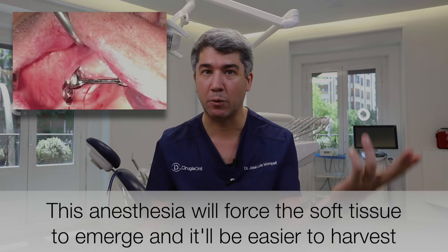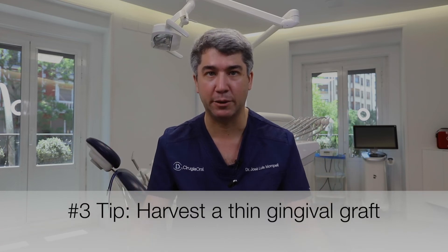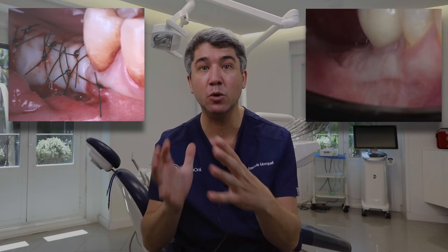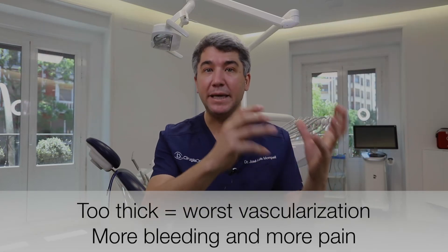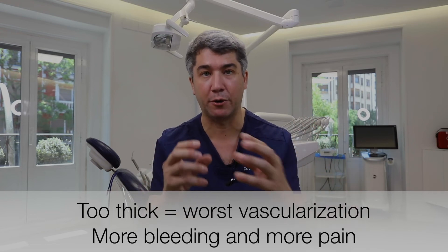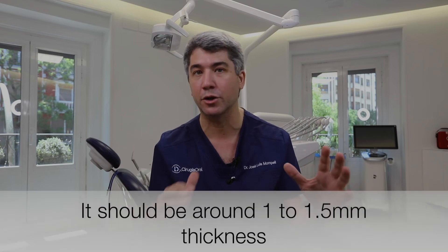This leads us to the third tip, which is about the thickness of the free gingival graft. We do not want a very thick graft of three or four millimeters, and we don't want a very thin graft of 0.2 or 0.3 millimeters. We want a graft around one millimeter. Why? Because one millimeter is a thickness that allows fast vascularization, and we also leave connective tissue on the donor site, making the post-op much better for our patient. Regarding thickness, around one millimeter — no thicker, no thinner — gives the best results.